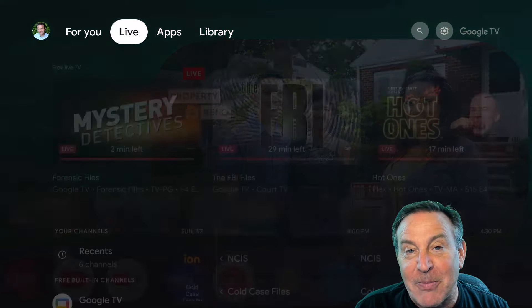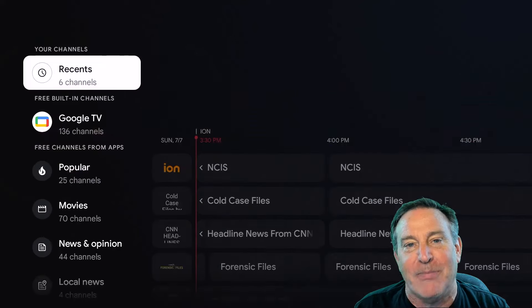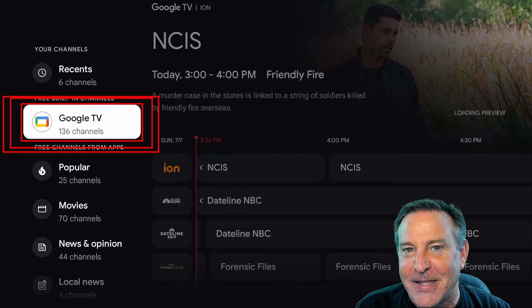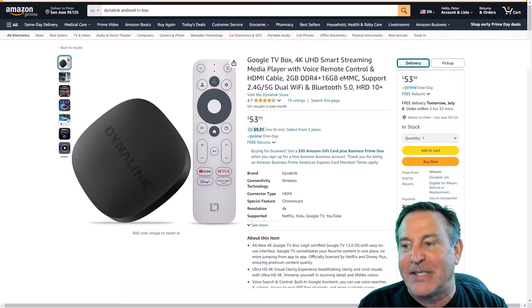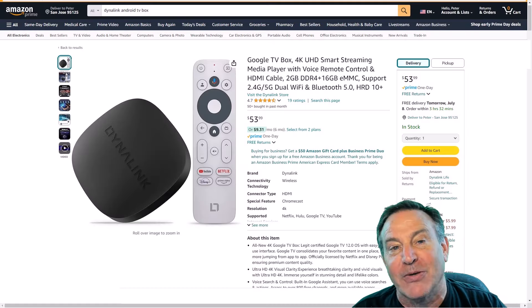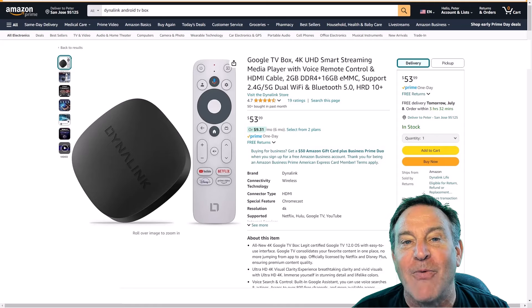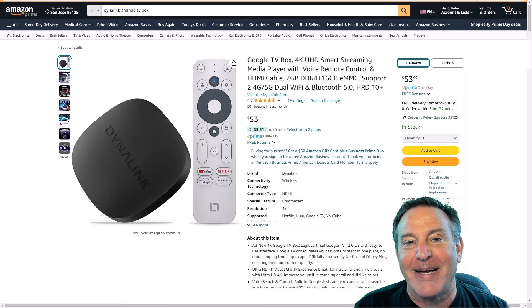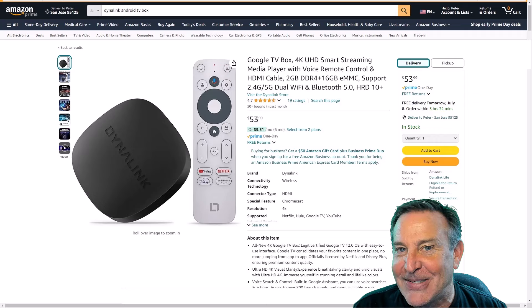I've been playing with it for about a week and decided to re-edit my video before I published it, because I found a lot more things that this thing can do. So please excuse any edit chops or segues in flow, but I wanted to fit more in here to show you, because this box is way more powerful than I thought it was. Sit back and relax and take a look at this.